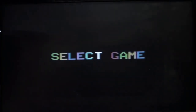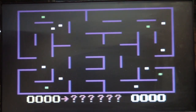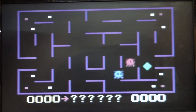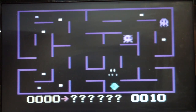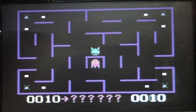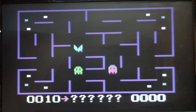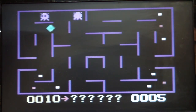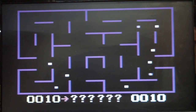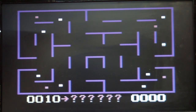Next we'll have a look at KC Munchkin. KC Munchkin is a very strange version of Pac-Man. What happens if I eat the dots? They turn purple and I can pass through them — then they turned back and they ate me. The biggest difference is that the pills actually move around rather than being stationary. When you eat that purple pill, they turn purple. There you have it — another original game.